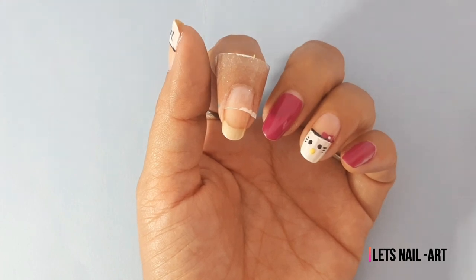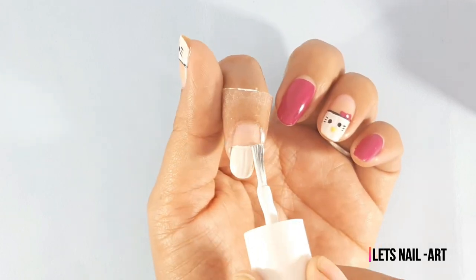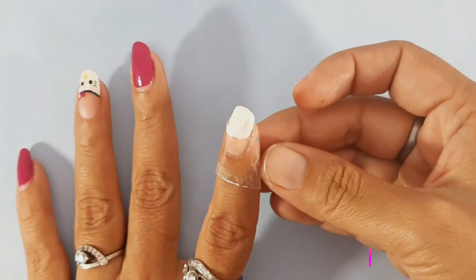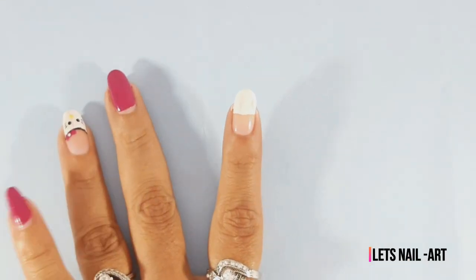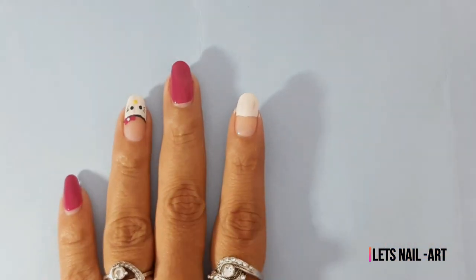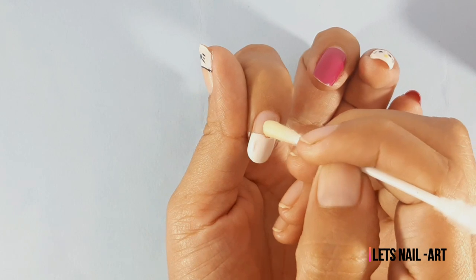This is not a white base. I am using the tape on the nail. You can remove the tape afterwards.